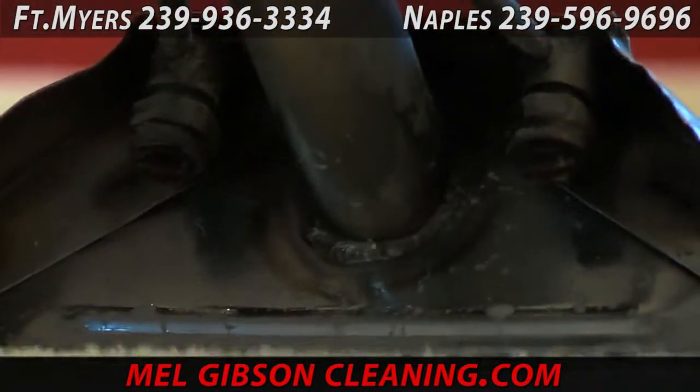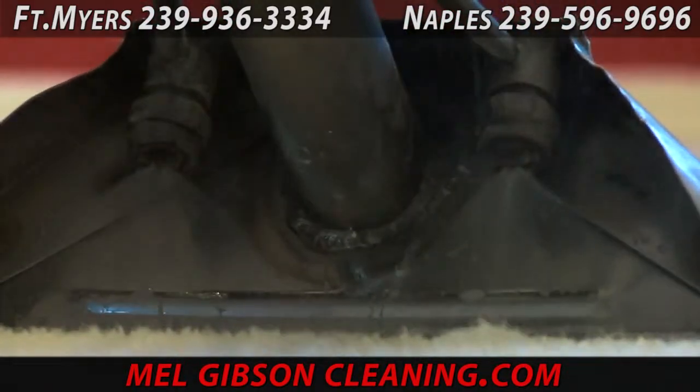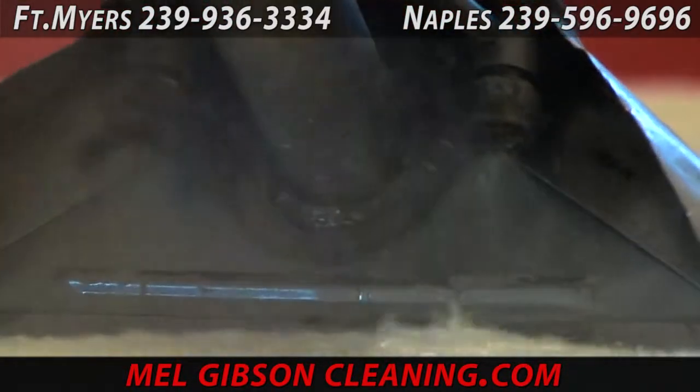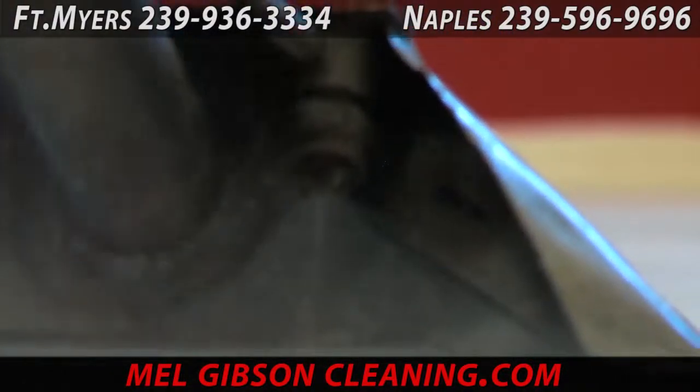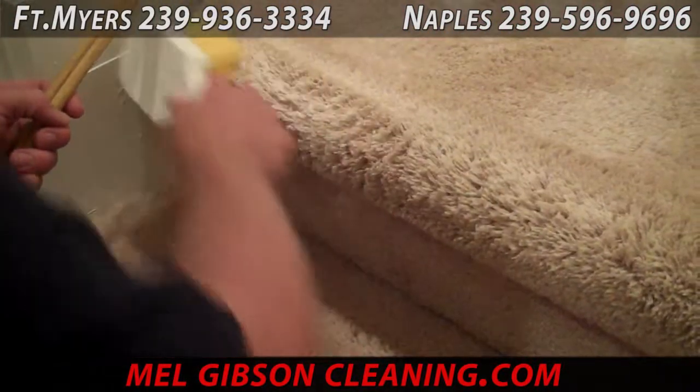Once we scrub all that dirt loose, we do the steam clean rinse — a standard steam cleaning like you would imagine a company coming to your home and doing. This breaks the dirt loose; then the rinse flushes it out, neutralizing the cleaning solution we used first.